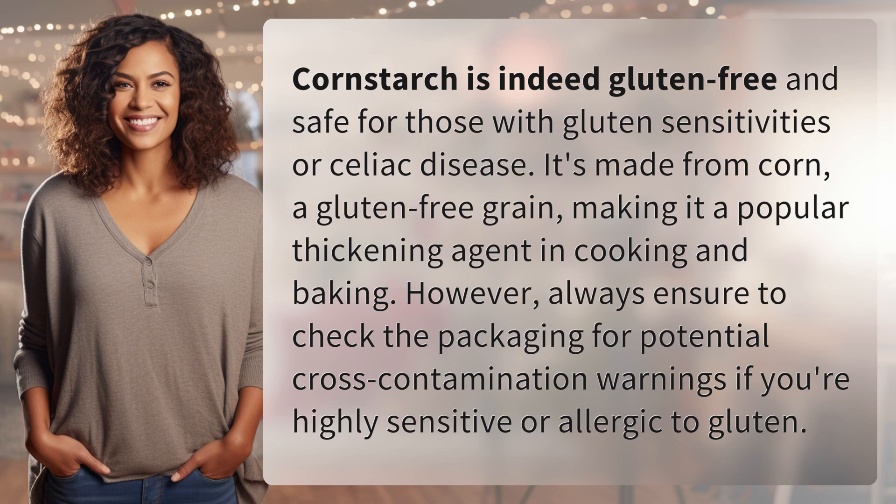However, always ensure to check the packaging for potential cross-contamination warnings if you're highly sensitive or allergic to gluten. Another mystery solved, but many more await — keep up with our daily discoveries by subscribing and turning on notifications.